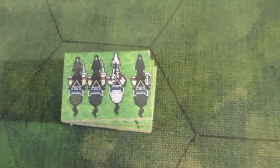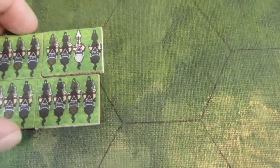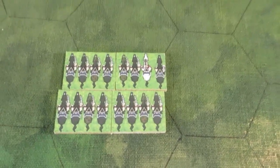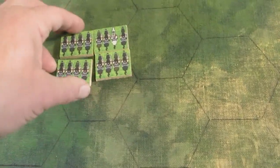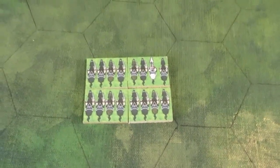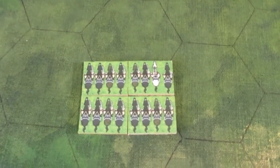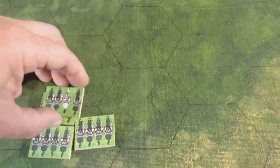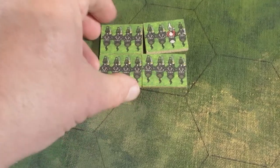Over here we've got cuirassiers - Prussian cuirassiers. You can just about make out their black breastplate. That's a command group. Four fitted on the base quite well, same size as the infantry - same frontage. I like games with element frontages being the same. That represents a regiment of four squadrons. We also have hussars - these are the Black Hussars, or death's head hussars. A famous Prussian unit in the Seven Years War.